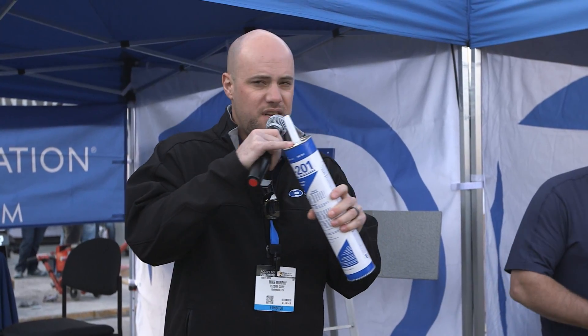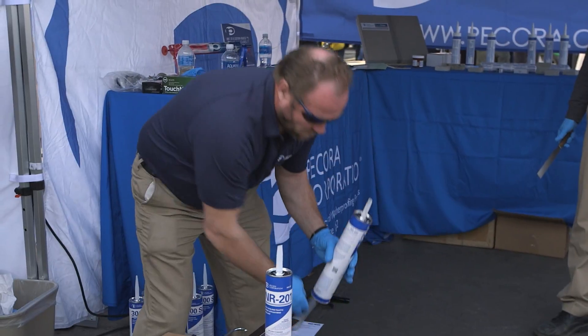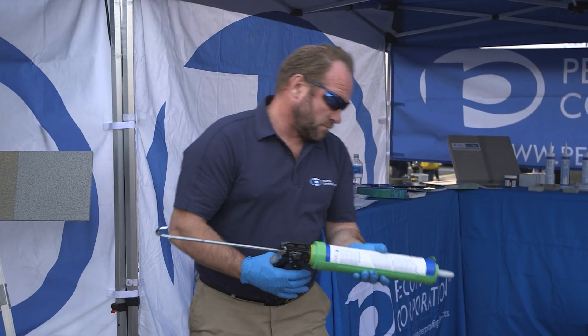There's a foil seal inside — these are moisture-cure sealants and they're very moisture-sensitive. The cartridges have a foil seal to keep moisture out of the sealant. If any moisture permeates through the package, the material will cure up in the tube. Glenn's going to use a screwdriver to pop that foil seal. Most single-component sealants will have some sort of foil seal at the end of the nozzle — just be aware you need to pop that seal before you get going.